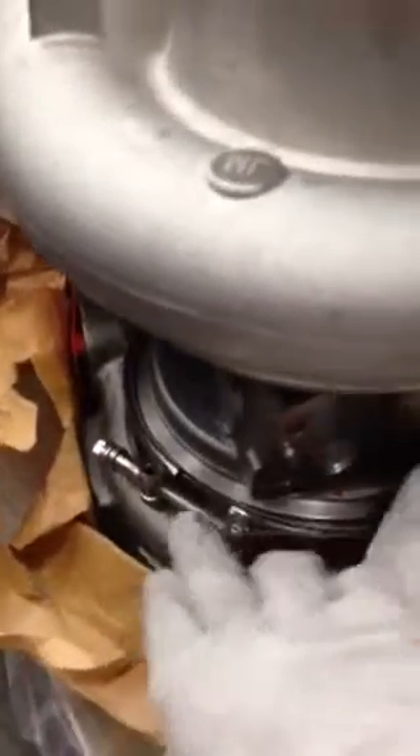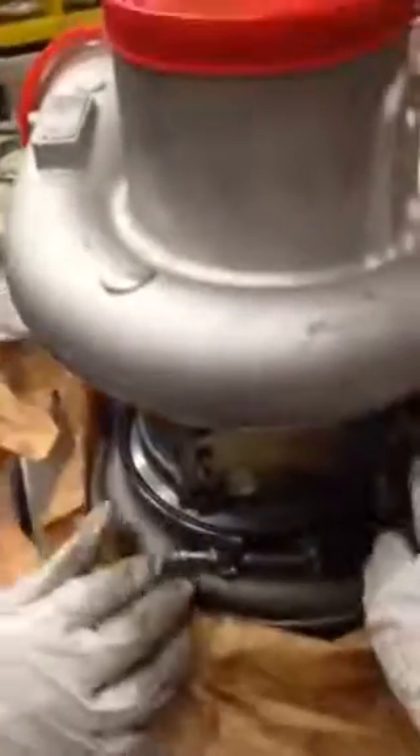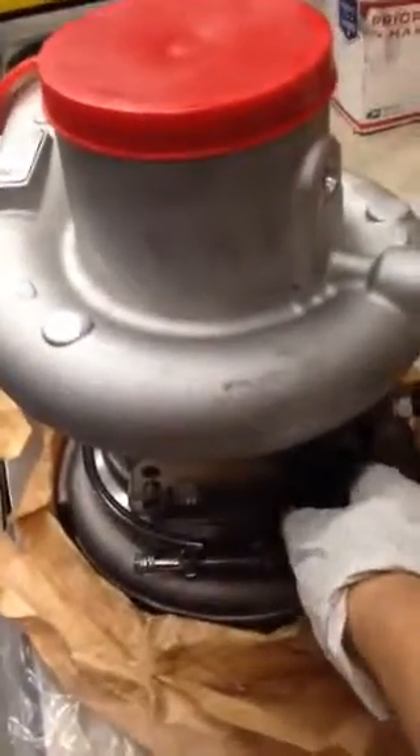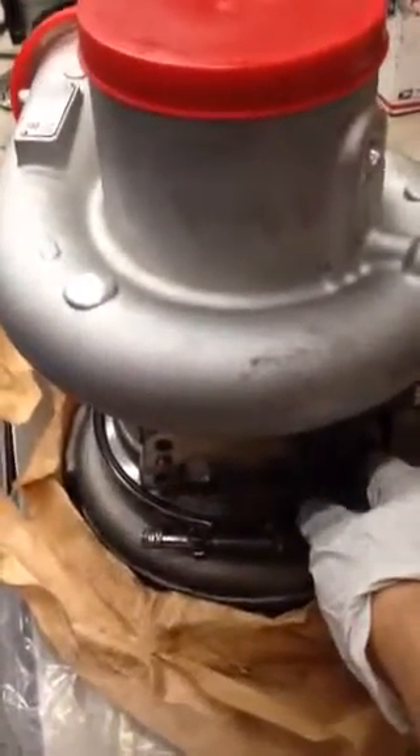You need to make sure the cartridge goes in all the way, and the VNT can open all the way up until here — that means the VNT is running all the way. If the direction of this turbo doesn't fit your truck, you need to pull it out, rotate the nozzle, and put it in again.